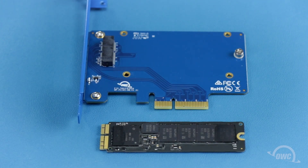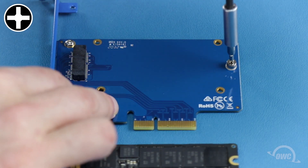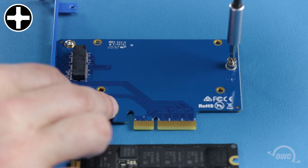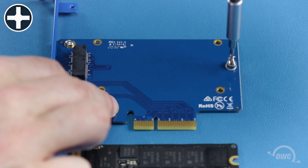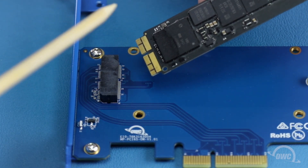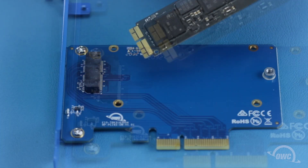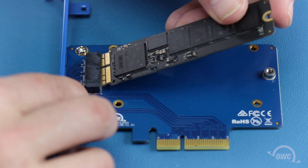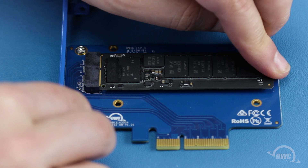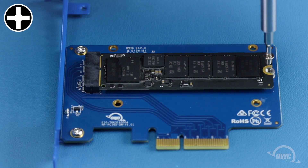To install an SSD you'll first need to remove this Phillips screw. There is a notch in the connector on the SSD that corresponds to a pin on the slot on the card. Align the two and slide them together. Then, secure the drive with the Phillips screw you removed earlier.